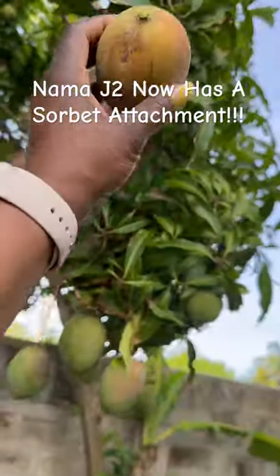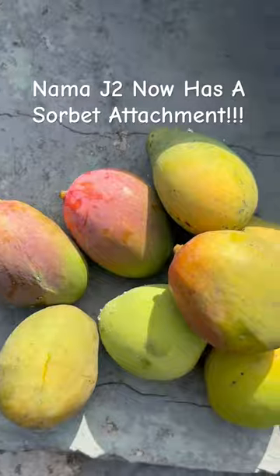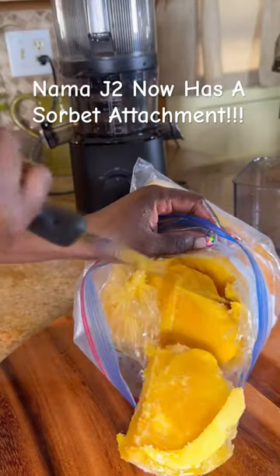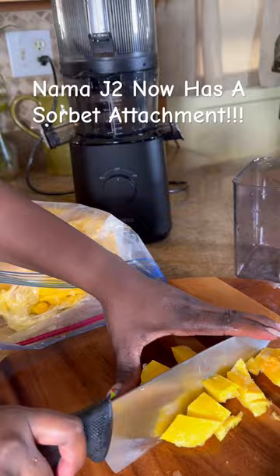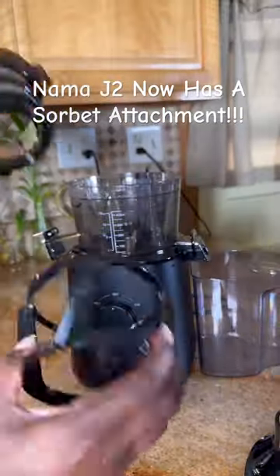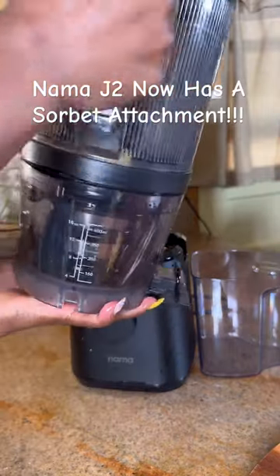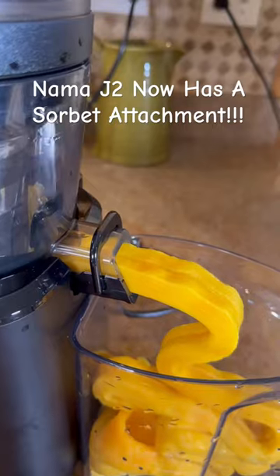The hardest part of going to Jamaica during mango season is leaving the mangoes. So guess what I did — I brought some home with me, froze them, had them in my fridge. And now Nama has this new sorbet strainer, so it came in at the perfect time for me to make some delicious mango sorbet.